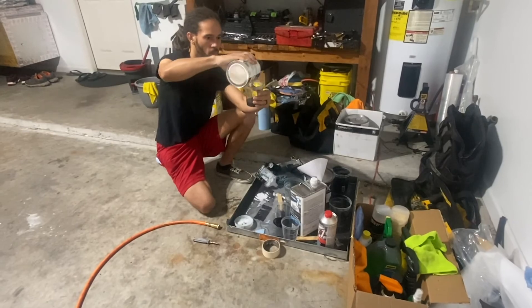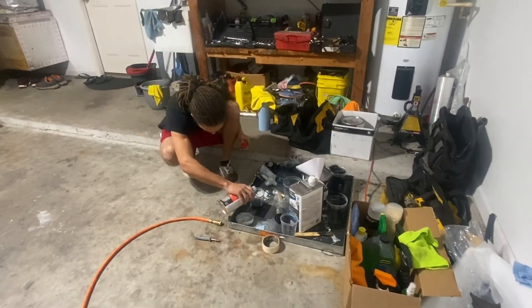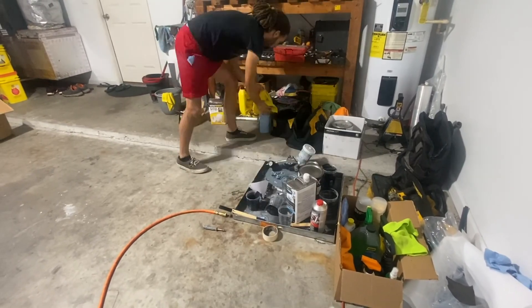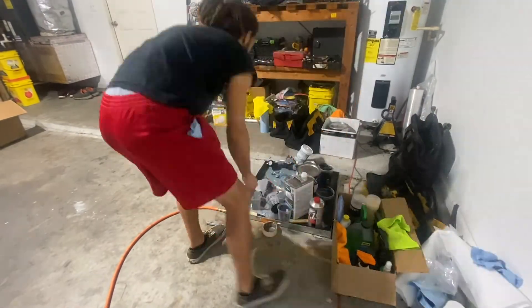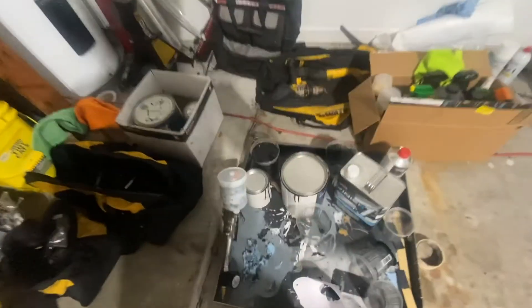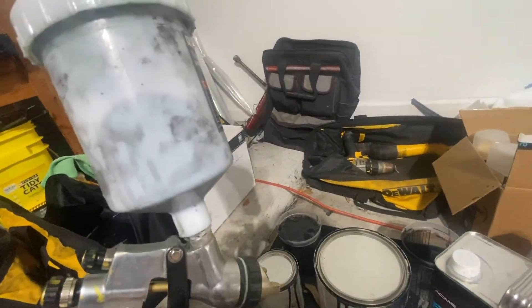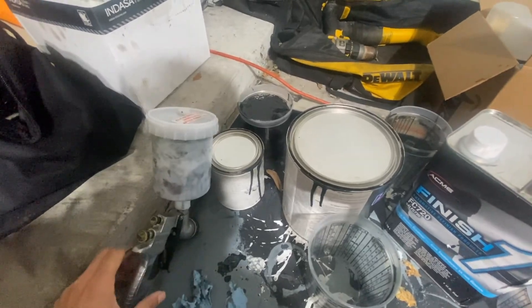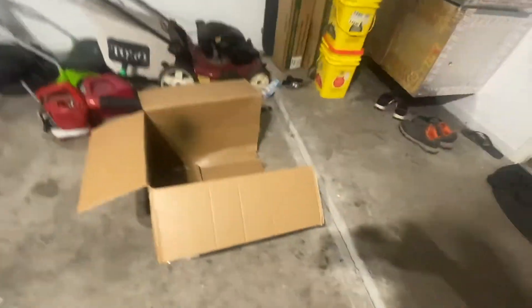All right, we got the sealer all mixed and into the spray gun. I'm trying to limit how much I put in here because I only need two coats and I don't have a lot of sealer left. I'm going to test and see how the droplets look on this box here, and then we'll go ahead and spray our first coat.